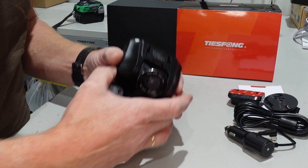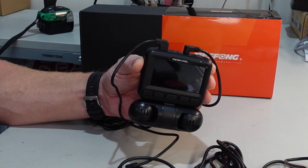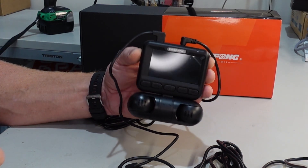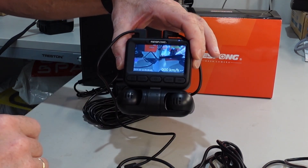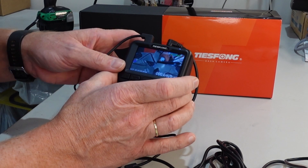Let's wire it up to my power supply and see how it's working. Everything is wired up — let's push it on and see how it looks. Here we go — we get the welcoming screen. You need to format the card, it says.